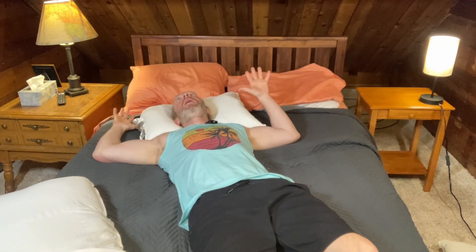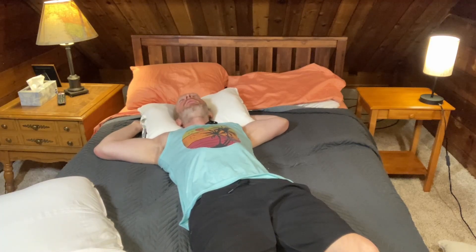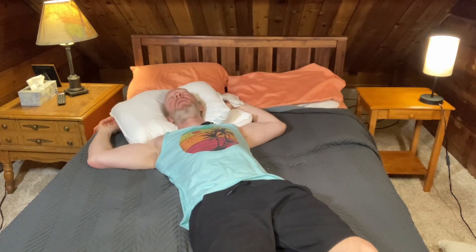Let me go ahead and lay down on one and tell you what I think. Oh, that's nice! It's not a super firm pillow, but it's nice — you sink into it. Feels really good. Let's try two. Oh yeah, that's nice. I like two better — I think it's so much better to use two.